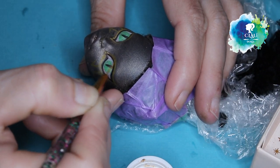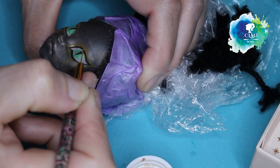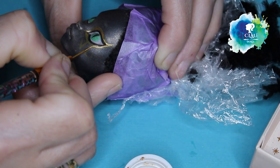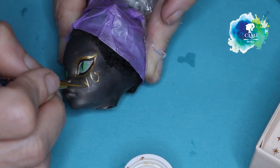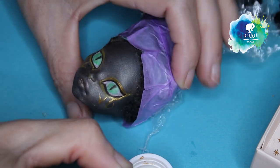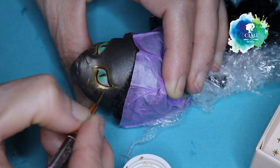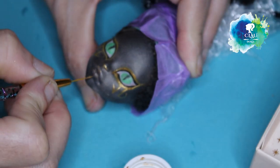Now I come in with my acrylic paint — the gold one — and I paint it on top of the yellow I drew first with a really fine brush that we use for nail art. It's perfect for this kind of project. I'll make her nose gold and give her a little touch of gold on her lips also.